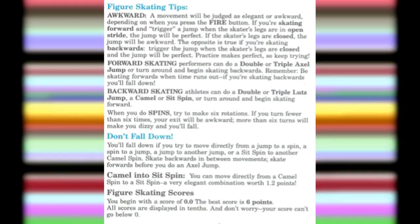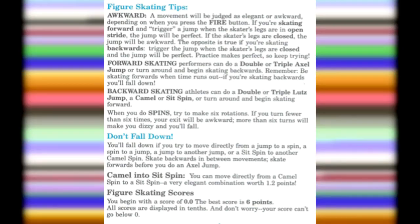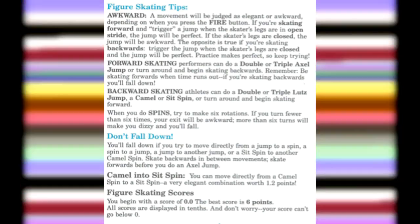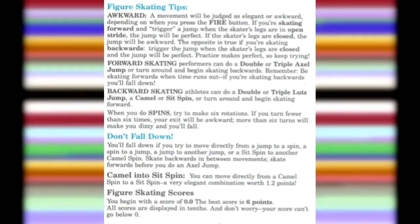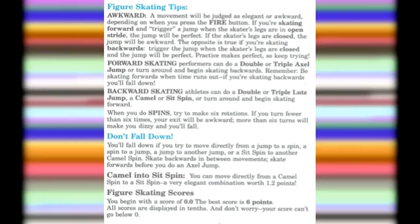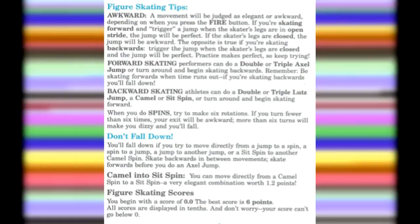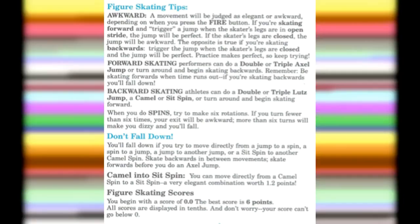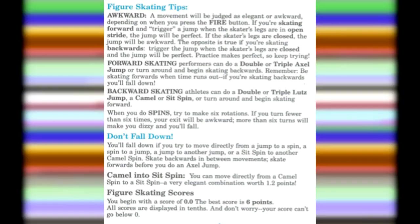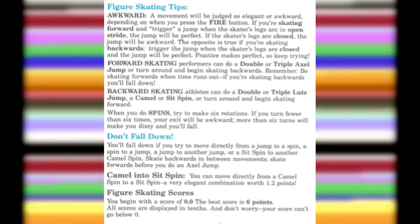By the way, here are the figure skating tips. A movement will be judged as elegant or awkward depending on when you press the fire button. If you're skating forward and trigger a jump when the skater's legs are in an open stride, your jump will be perfect. If the skater's legs are closed, the jump will be awkward. The opposite is true if you're skating backwards. And you'll fall down if you try to move directly from a jump to a spin, a spin to a jump, a jump to another jump, or a sit spin to a camel spin. Like, it's so complicated — what were they thinking?